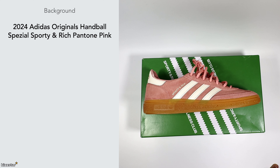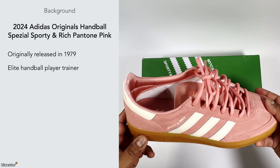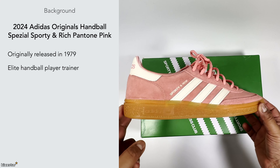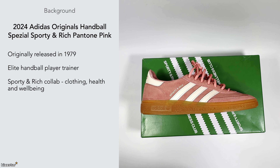The handball silhouette was originally released in 1979 as an elite handball trainer for players, which is what the shoe was primarily used for. It's similar to other indoor sneakers from Adidas such as the Gazelle Indoor. This is a collab with Sporty and Rich, who are now selling clothing but started off on the Instagram side and focused on health and well-being.